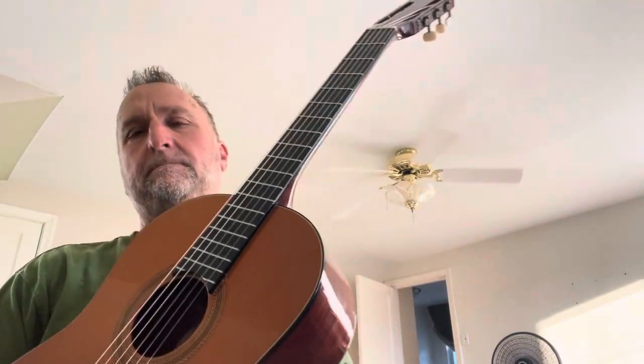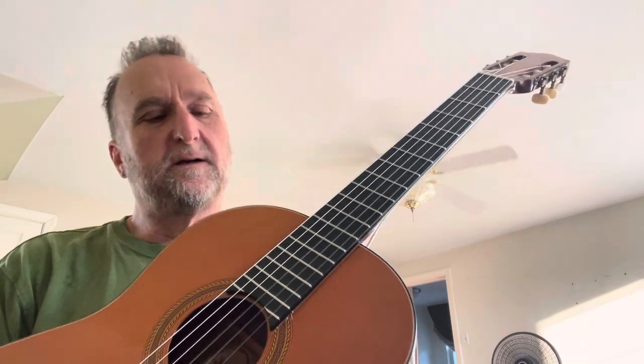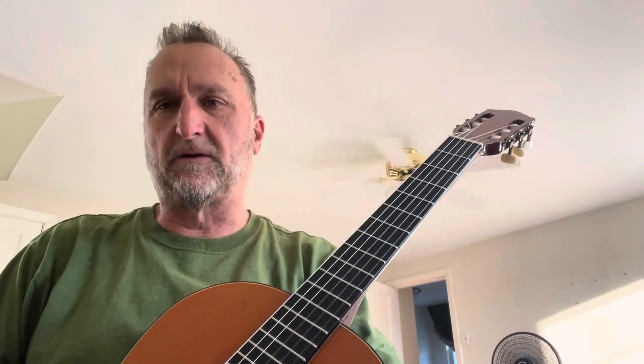Here's a 1975 Guild Mark IV for sale. It's a 1975 model, and if you look at my Guild Classical guitar video on my YouTube channel, it goes through the whole history of all the Guilds.